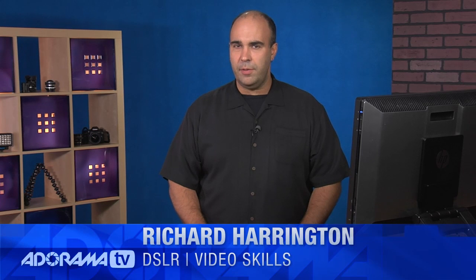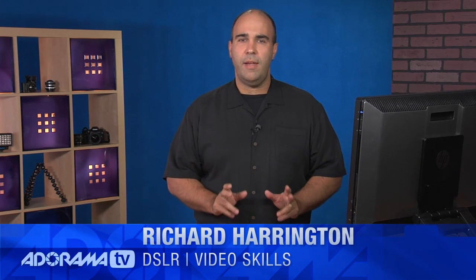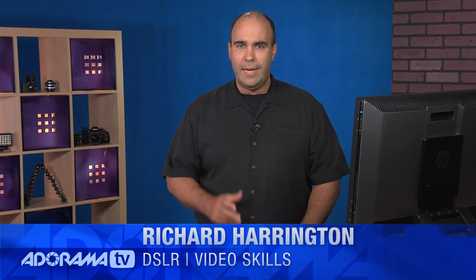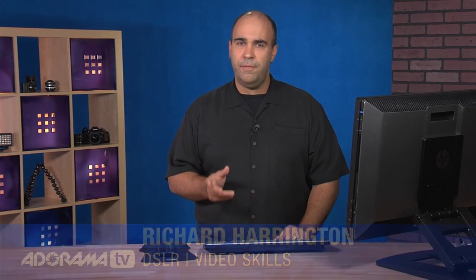This is Rich Harrington and welcome to this episode of DSLR Video Skills. Today we're going to be keying footage shot on DSLR using a green screen backdrop. The problem with this workflow is that the footage is heavily compressed. DSLR cameras throw away a lot of information, making it difficult to pull off a good key. But Premiere Pro and After Effects have some pretty solid tools that can help. Let's start with Premiere Pro.